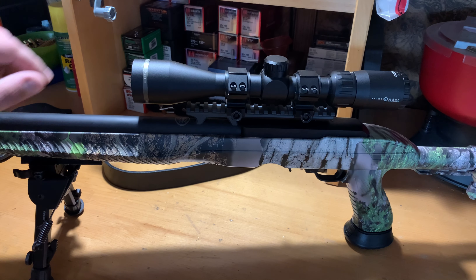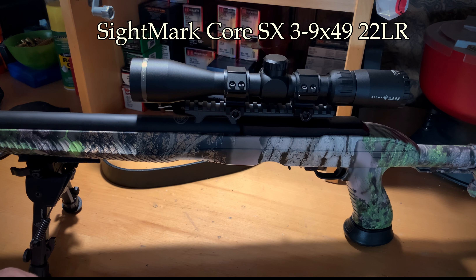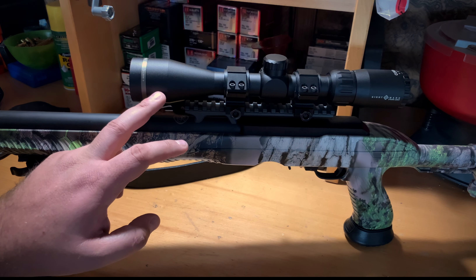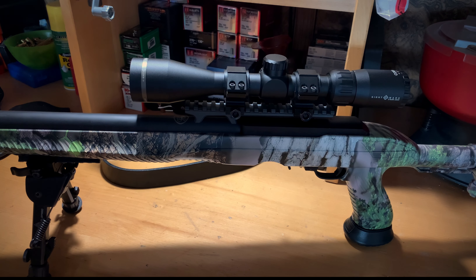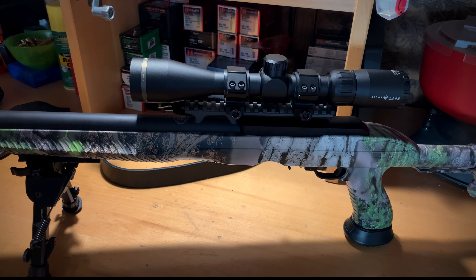First off, we're using the Sightmark Core SX, made for the 22 long rifle. It's a 3-9x40. I call it a set-it-and-forget-it scope — zero it in, put the turn dials back on, covers on, and call it a day. It's got a BDC reticle; we have this sighted in for 50 yards, and on the BDC system we have it set for 75, 100, and 125. The book says you can go 100, 125, 150, 175.